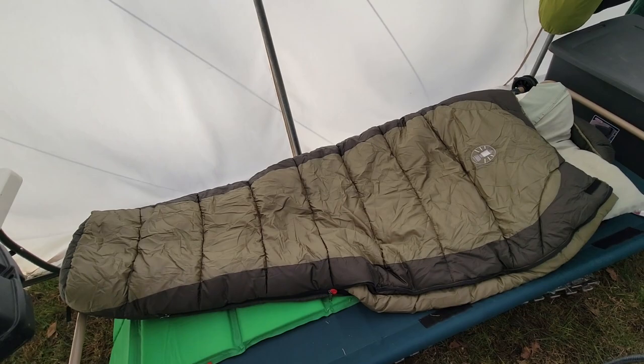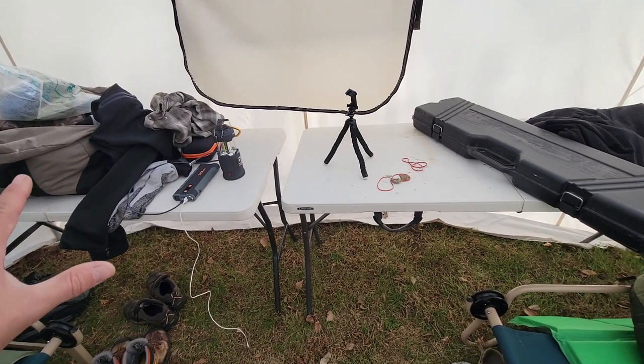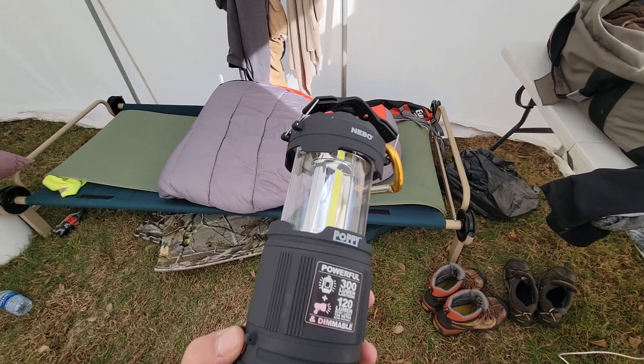These little folding tables are worth their weight in gold — simple, cheap, but they give you work surfaces and a lot of room, making things much handier.